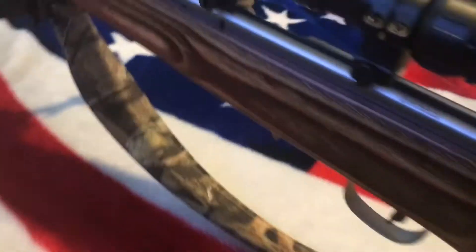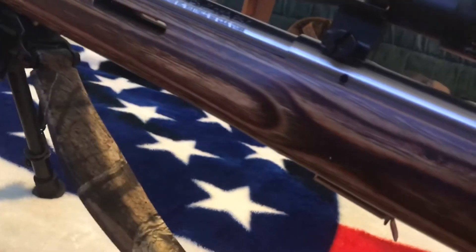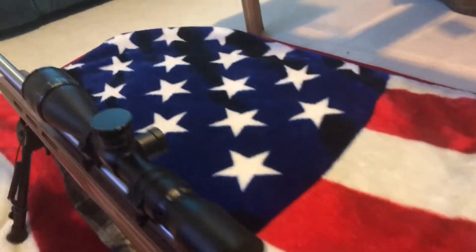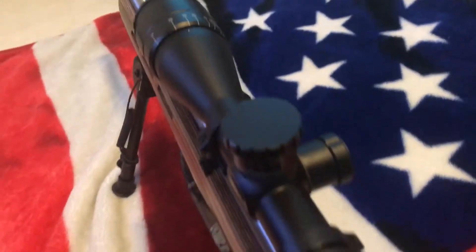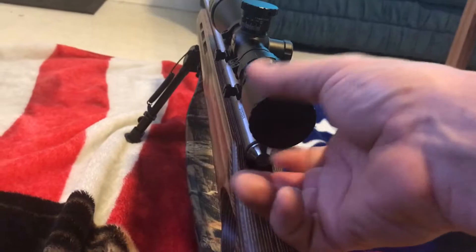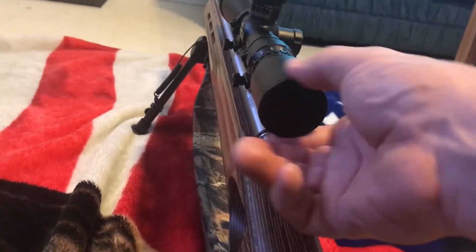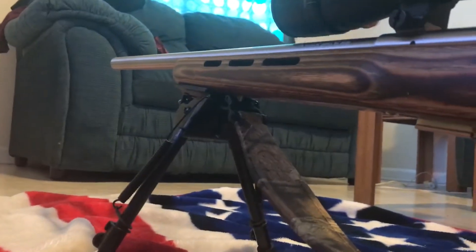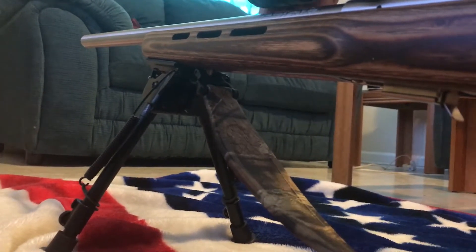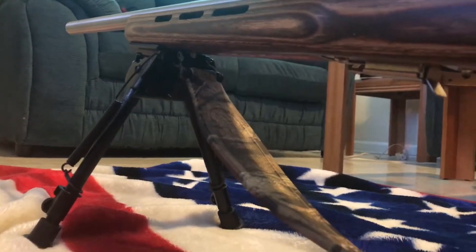You can see it has a laminated stock, stainless, bull barrel. You can see the scope. It has a five-round magazine. It does have screwless design. The bipod and the sling I got at Walmart. This is a BSA Sweet 17 scope I ordered for it.